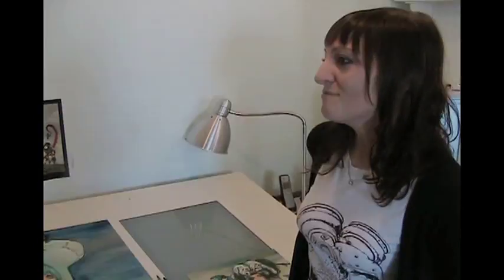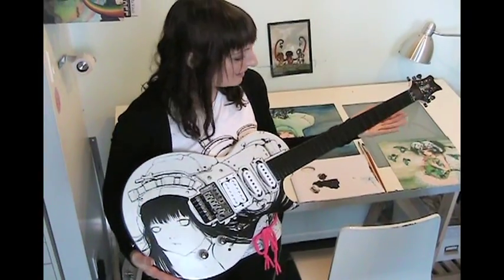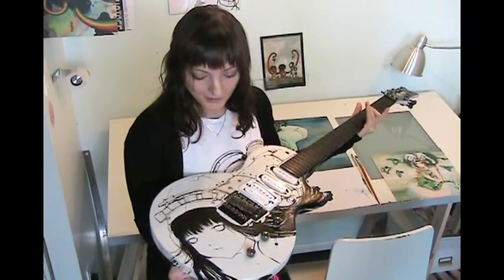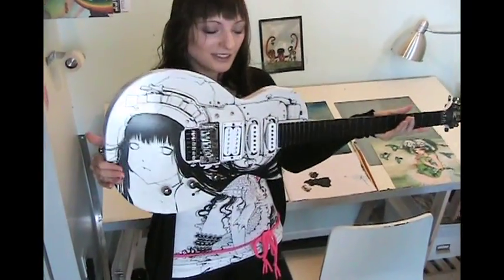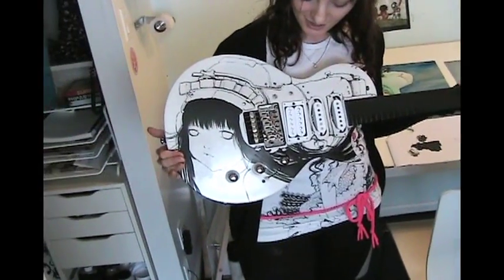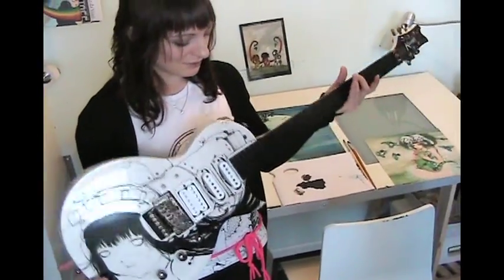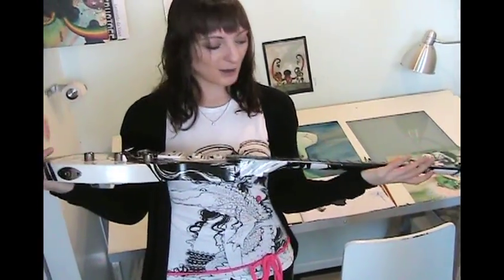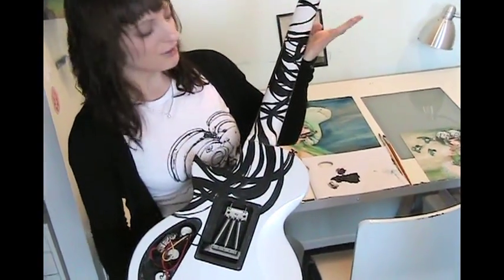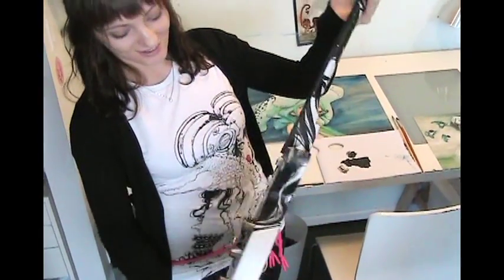This is the Gibson Kramer guitar I was given to paint on — it's part of a traveling art show. I painted a helmet girl on it, building the helmet around the guitar parts, and this section is going to be her hair, wrapping around the guitar. It's still a work in progress, but I love doing that.